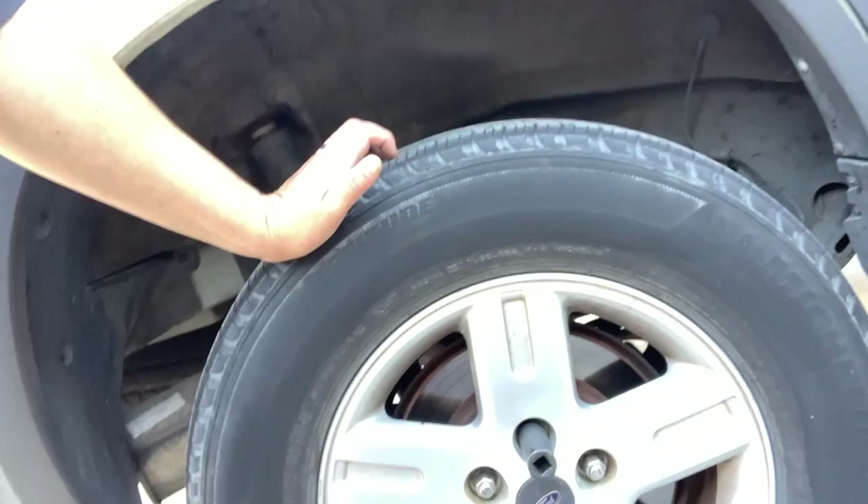Welcome to another Living Life with Rick and Jerry video. Today I have my Ford Escape and we're going to be replacing the rear hub bearing because this hub bearing is quite noisy. It's not really loose, not dangerous per se, but when you're driving down the road you hear the sound and you get tired of it. So I'm going to start replacing it right now.